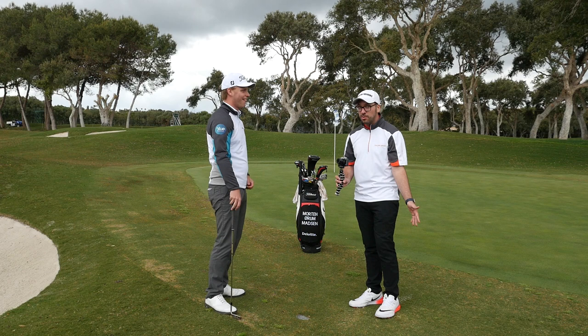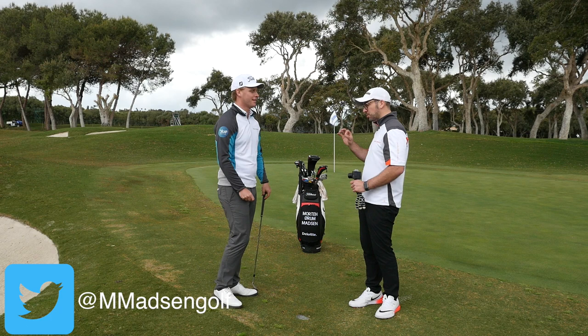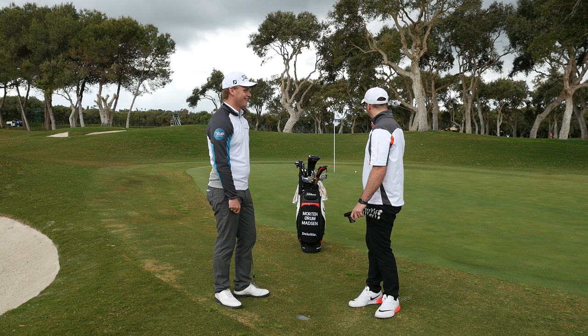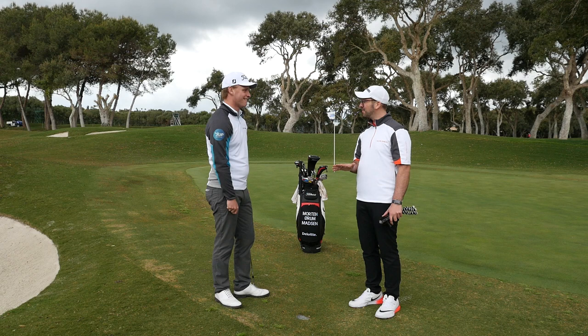Thanks for watching - please subscribe to the channel and follow Morten Madsen on everything. It's Morten Madsen on Twitter, Madsen Golf on Instagram, and on Facebook it's just Morten Madsen. The links are in the description below. That lie was honestly so bad and that shot was so good - it was awesome. Now we're going to do a little challenge and see how bad I really am. Thanks for watching, we'll see you soon!